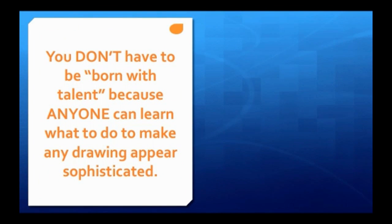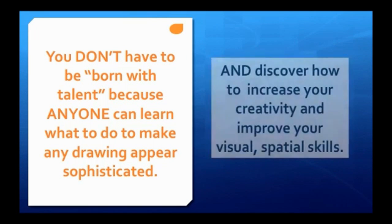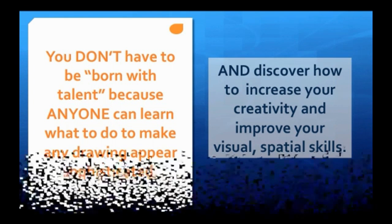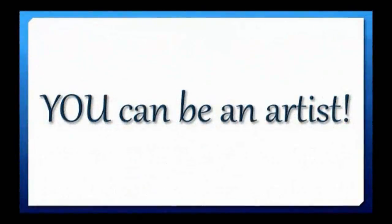You don't have to be born with talent because anyone can learn what to do to make any drawing appear sophisticated. Discover how to increase your creativity and improve your visual spatial skills. You can be an artist.